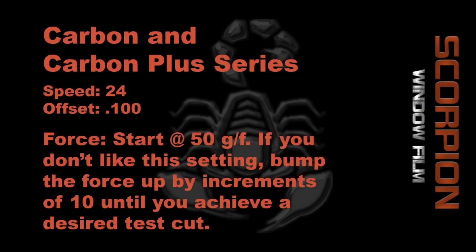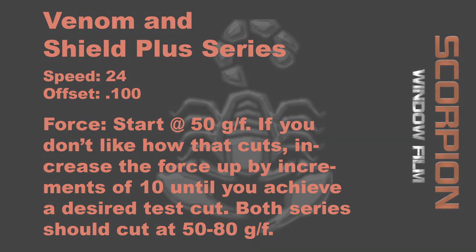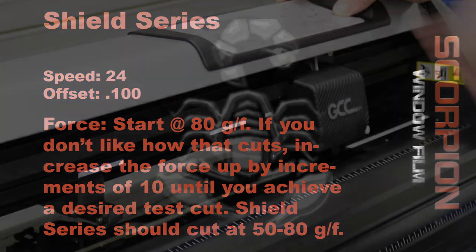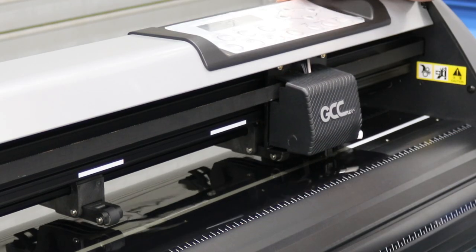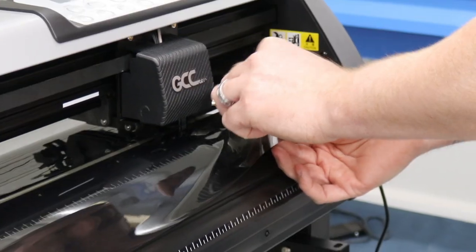Each series of film has different specifications for the force and the measurements necessary for the test cuts. These differences are going to be due to the blade depth, the type of blade, and the condition that the blade is in. If you have any other questions, feel free to give us a call at 1-800-483-9087.